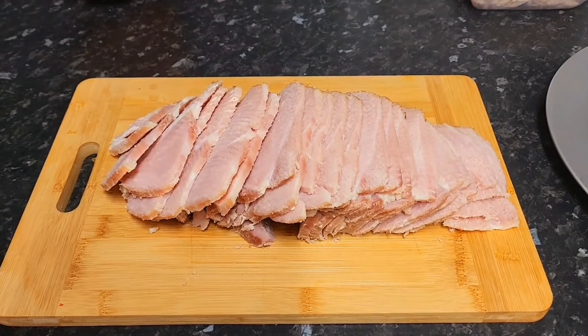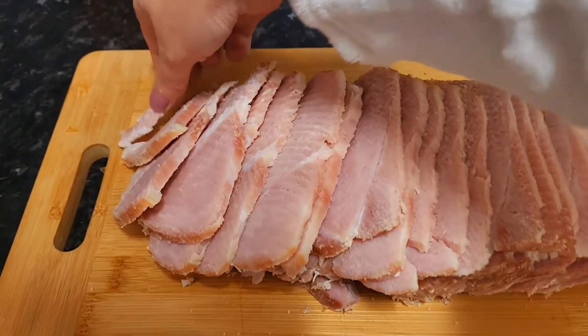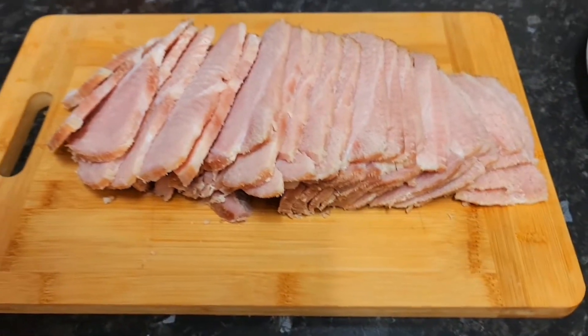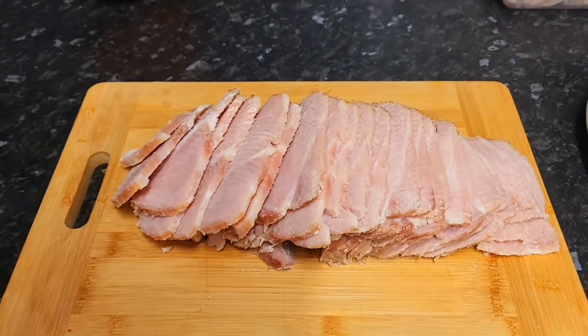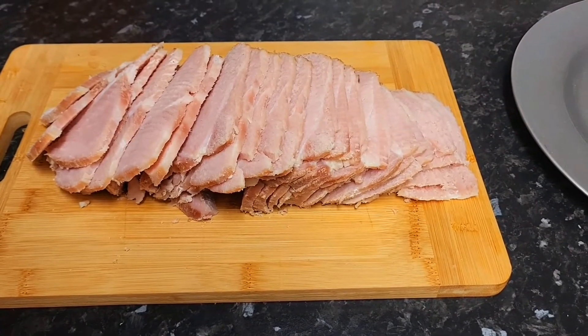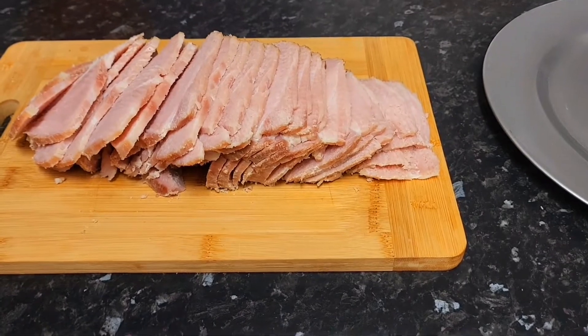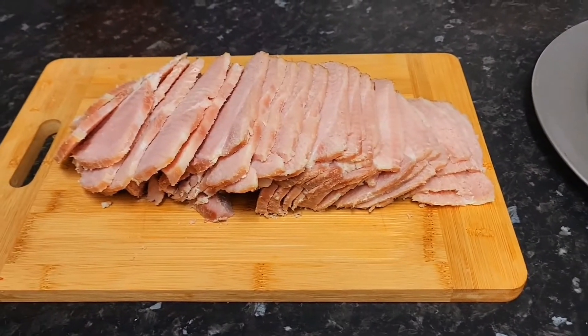I'm back again with the gammon that's been cooked and carved, and I'm going to do the taste test. Oh, that's lovely. Oh yeah, that's really nice. I'll definitely do a gammon in a slow cooker again. That's beautiful, and it's carved so nicely as well. Definite thumbs up from me.